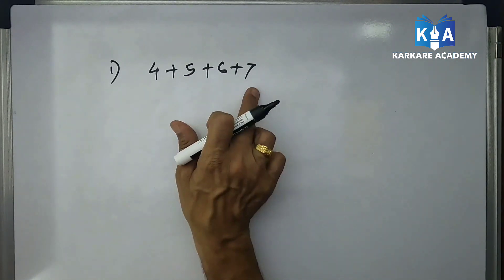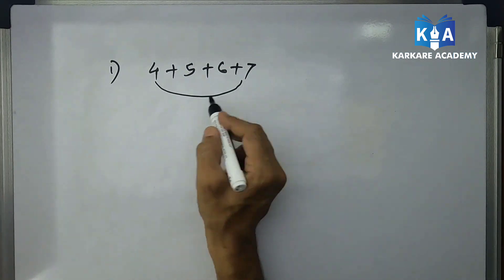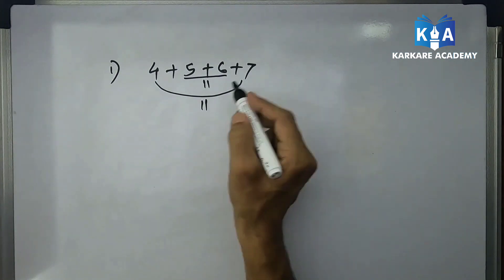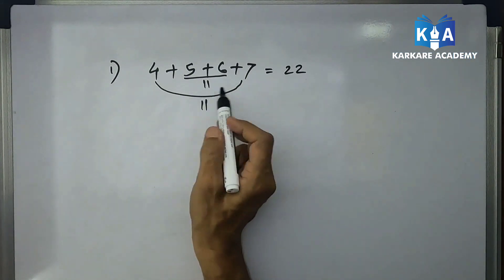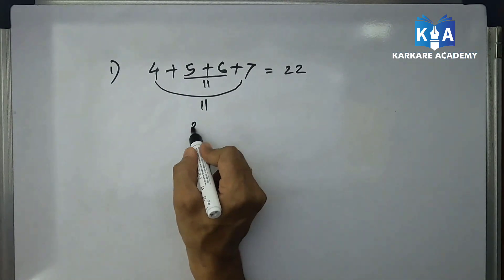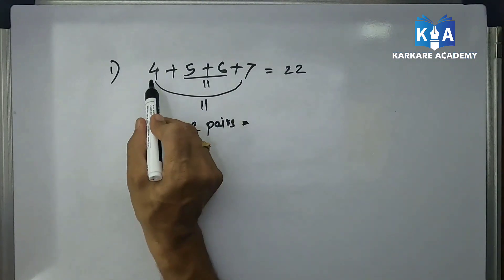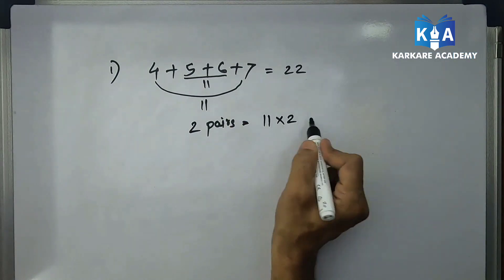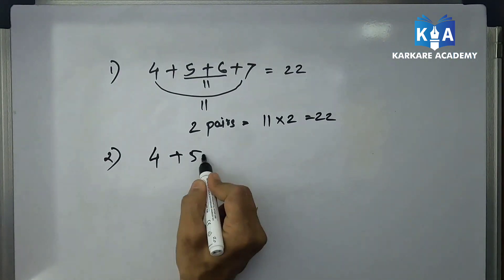Remember, it's a very simple trick. There is no middle number, so we always do the addition of the first and last number: 4 plus 7 equals 11. The middle two numbers also add to 11. There are four numbers, so two pairs will form, where the addition of each pair equals 11. So 11 into 2 equals 22.